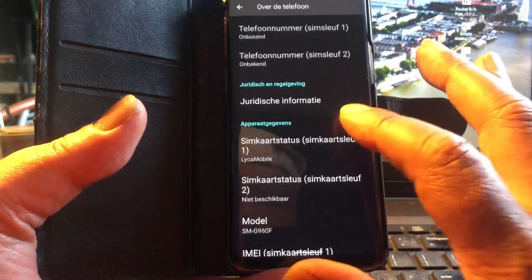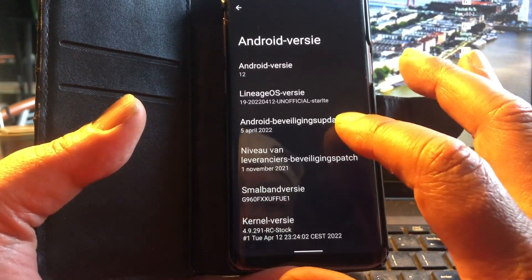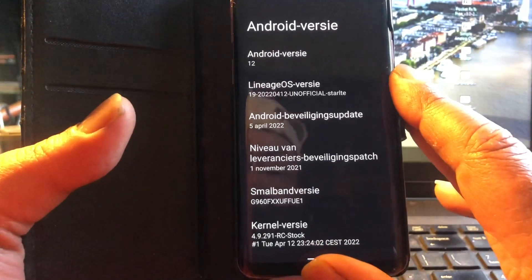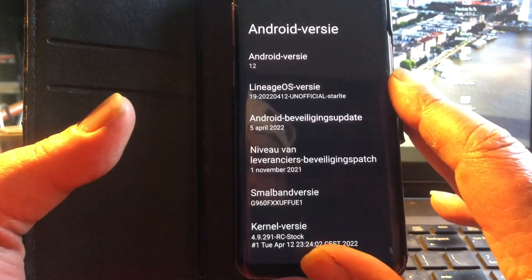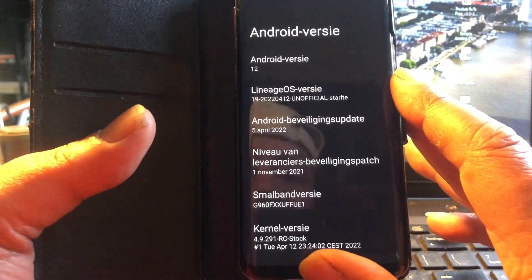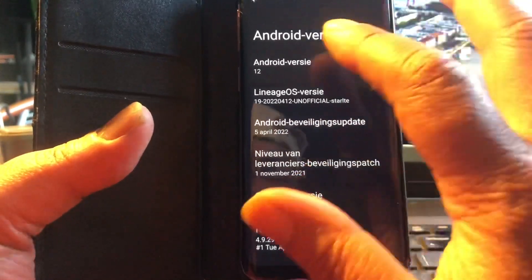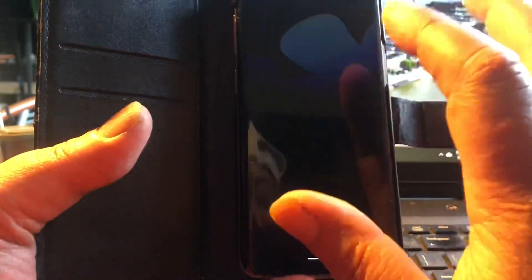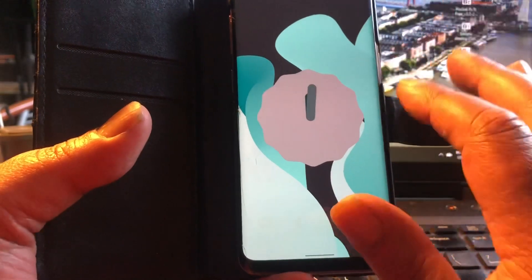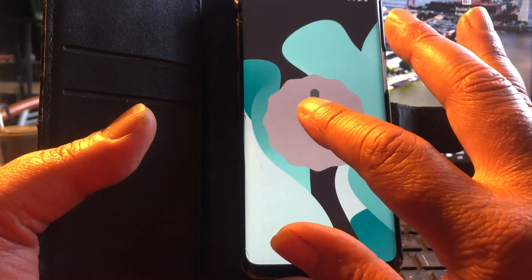Here we can see that we have the April security patches. This is still April — we are just at the 6th of May, so the builds with the May security patches will come around the 15th. Don't worry about April because that is just fantastic; that is the newest you can get. Samsung is still at March — I saw that today when I downloaded Android 12 for the Samsung Galaxy S10.